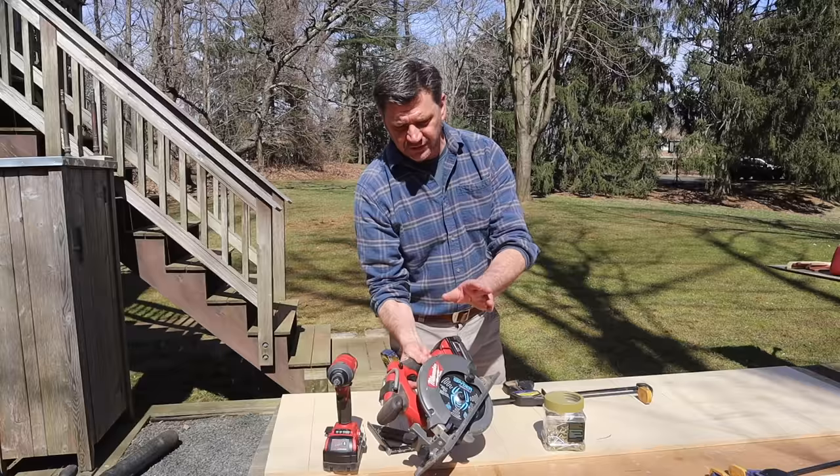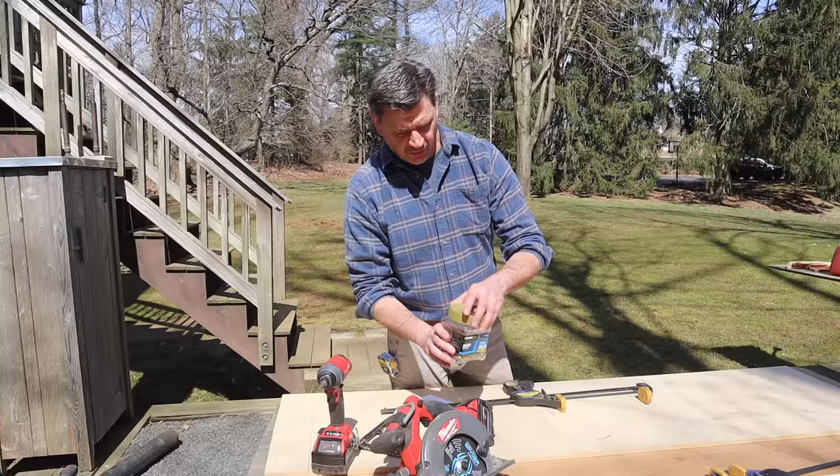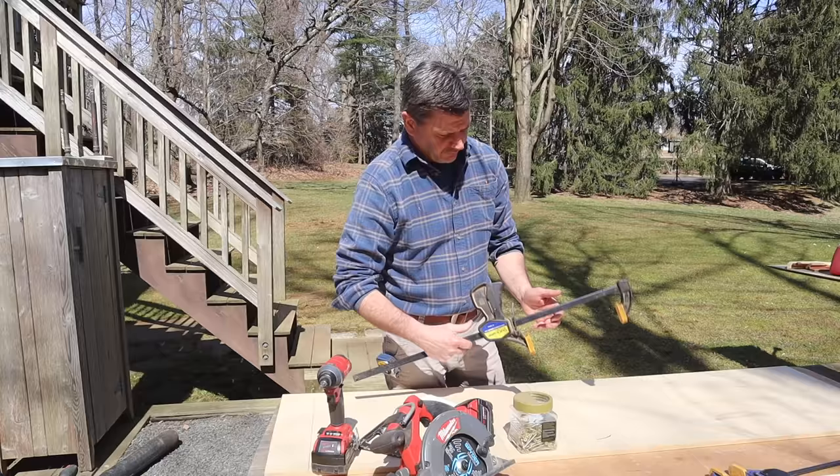These are the tools you'll need for this project: a circular saw and a driver. As far as hand tools, this is a speed square — a very handy tool. If you buy one of these you'll have it forever; I've had this one for more than 30 years. A box of 2.5 inch exterior PowerPro star drive screws — really great screws. And you don't need this but it definitely makes things easier: this is a quick grip clamp, kind of like having a third hand.